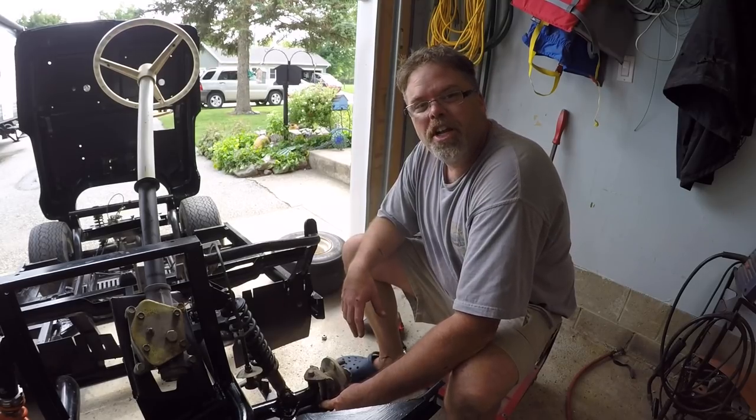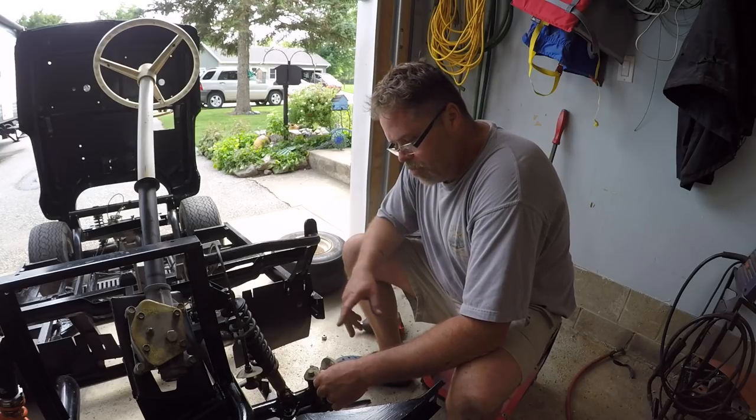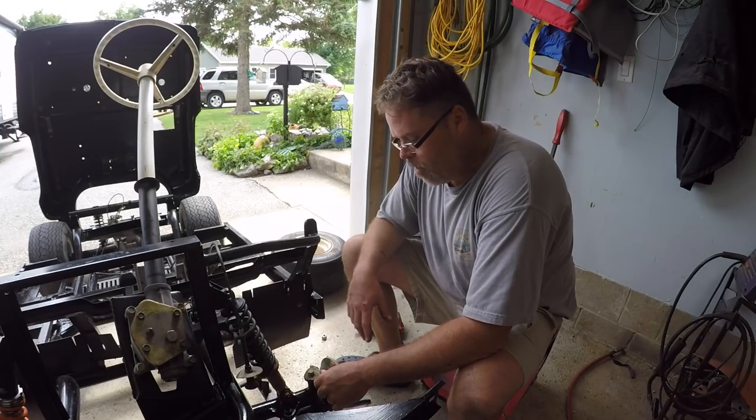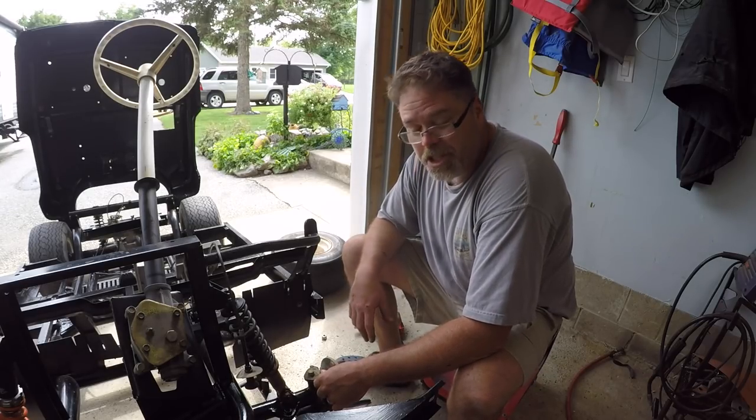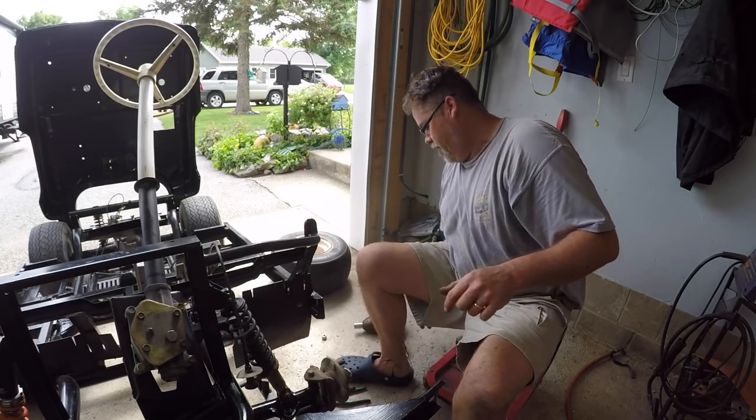And the bottom bushing is wore on the old doodad. So there's no way of fixing this without replacing lower control arms, and they're hard to find. So I'm just gonna shim them up, give them a little lube and they should be good to go for another 20 miles.